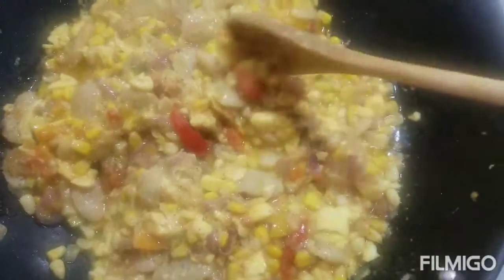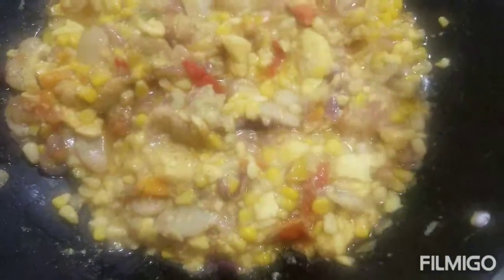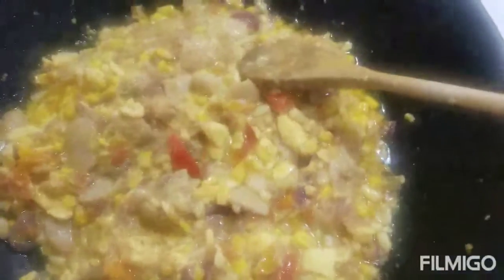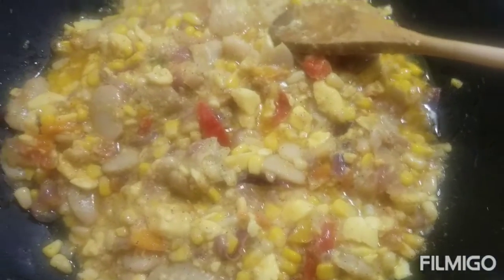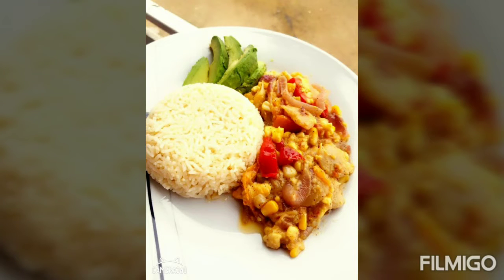Guys, this is the finishing look. I tasted it and oh my god, I'm surprised — it's really, really good!